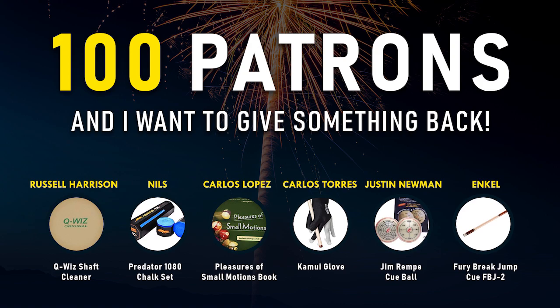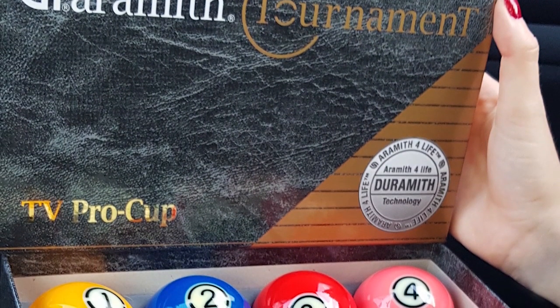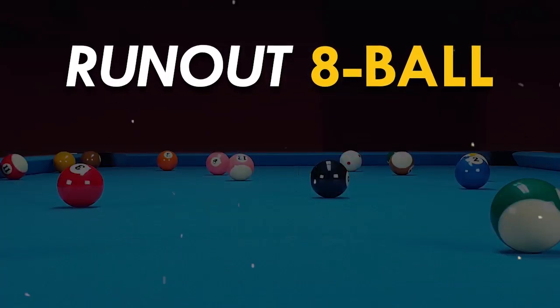Congratulations and a lot of fun with your new tools to all the winners. The winner of the Pool Ball set from Aromid will be announced on 1st of August. If you haven't participated yet, check out my video on how to run out 8 ball and leave a comment.